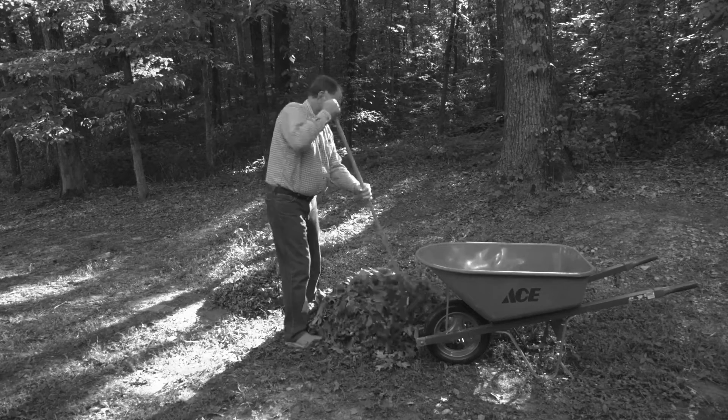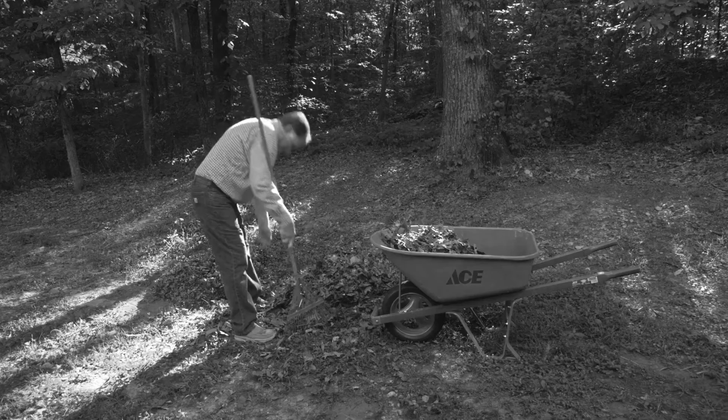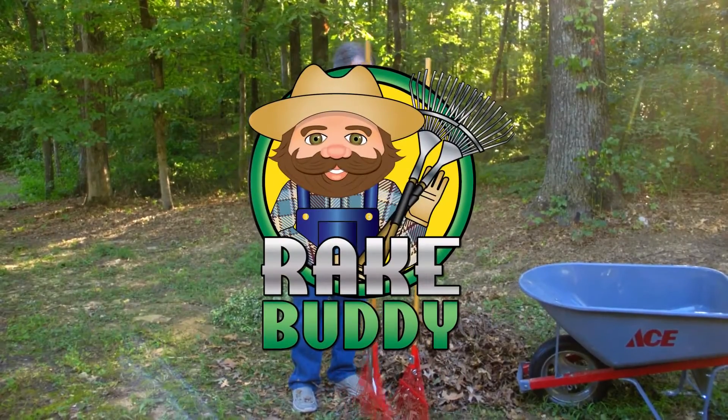The garden rake is a great invention and it has served us well for over 100 years. But when leaves are raked into a pile, that's when the back breaking work begins. We've all struggled with this problem for decades. Now with the Rake Buddy, the problem is solved.